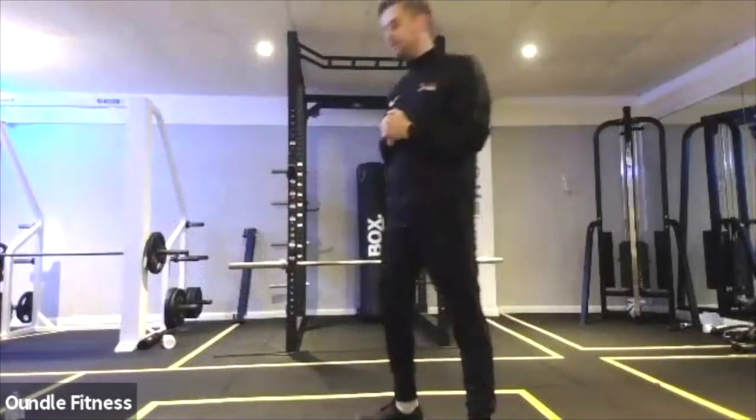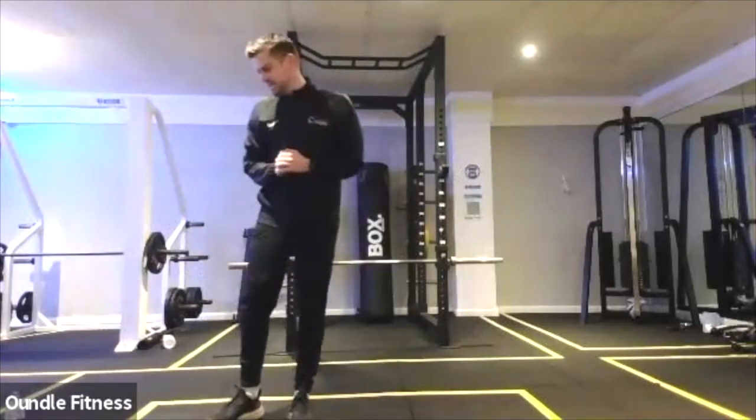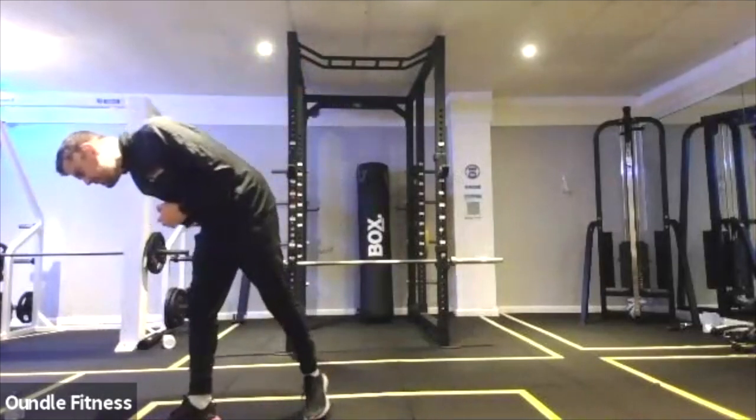Push-up with that Spider-Man, one each side. We've got five seconds until we go into the fourth exercise of this drill.